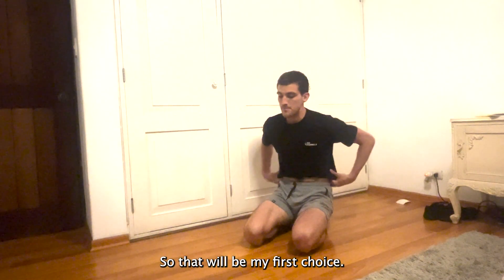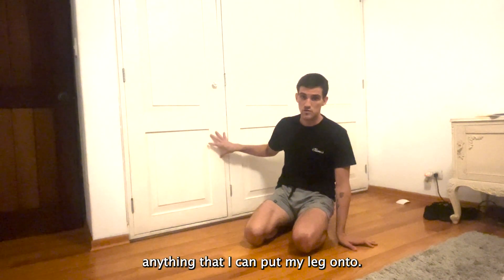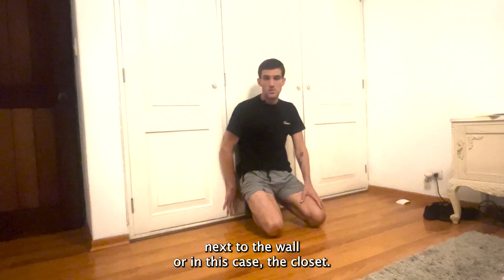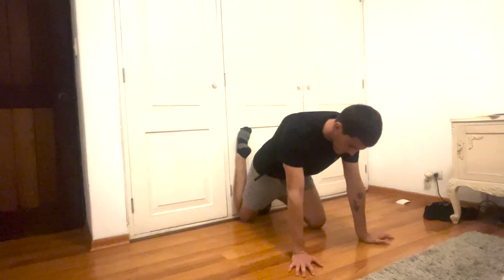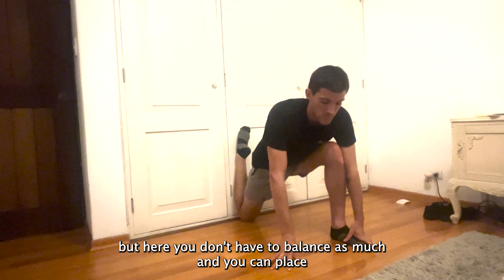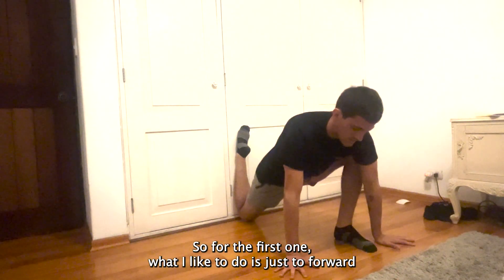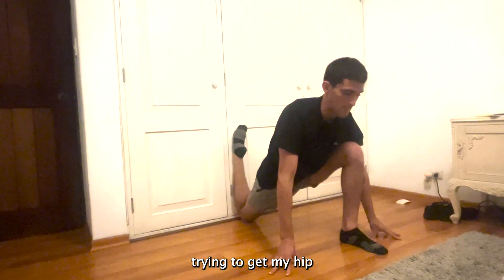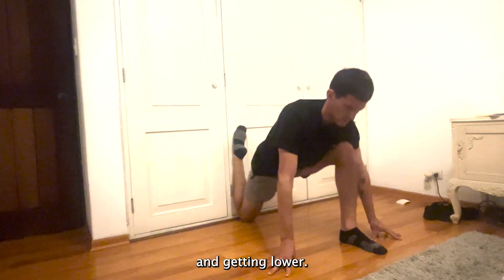That would be my first choice. If I do have a wall, a closet, a couch, a bed — anything I can put my leg onto — I would choose this variation instead. We're going to place our feet next to the wall, or in this case the closet, place the knee down, and then come into a lunge. It's the same position as the last one, but here you don't have to balance as much. You can place your hands on the ground and your foot is still going to be raised. What I like to do is tilt forward and then backward, trying to get my hip as low as I can with every repetition.